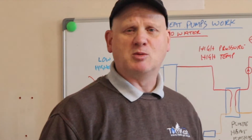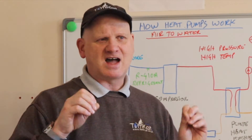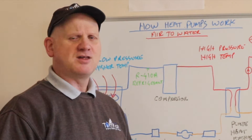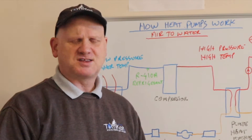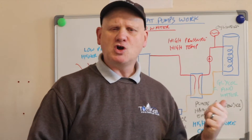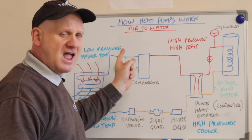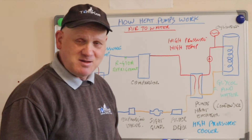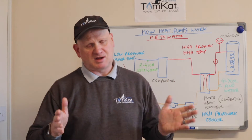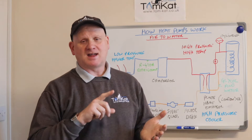I'm on week five of going over to the dark side and training to be an air source heat pump engineer. What I thought I would do is let you know what I've actually learned as I'm on the journey. I thought the first thing I'd do is start by showing you how heat pumps work, so let's get on with it and find out exactly how an air-to-water heat pump actually works.